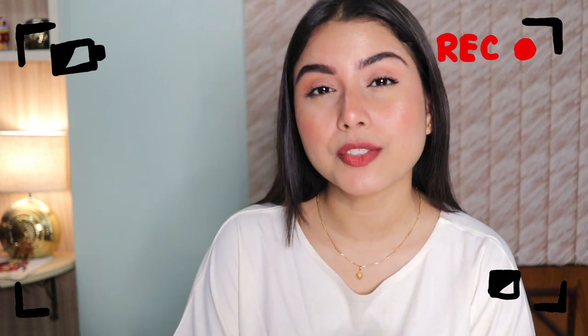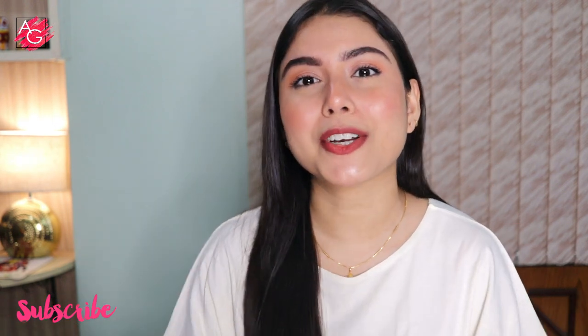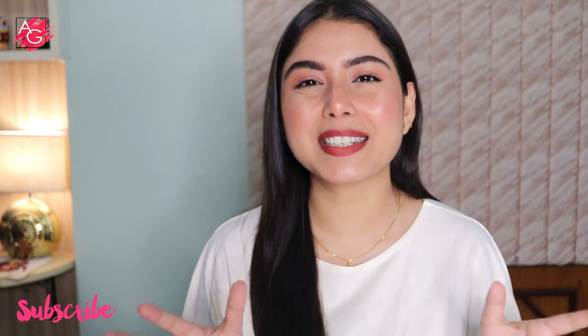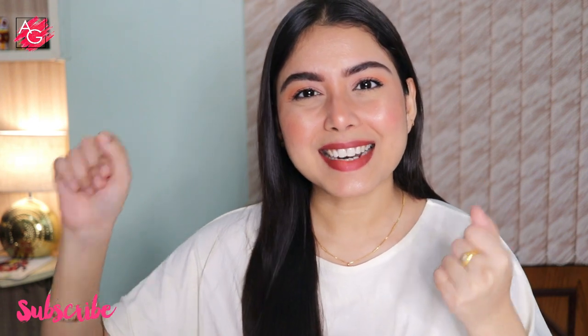If you are here by seeing the title of this video then you are in the right place. Hi everyone, I hope you all are doing great and are safe at home. Welcome back to my channel. In today's video I'm gonna be sharing with you an amazing lipstick that I've recently discovered and I am obsessed with it. Please don't forget to like, share, and subscribe to my channel and hit that notification bell to stay updated every single time I upload a video.